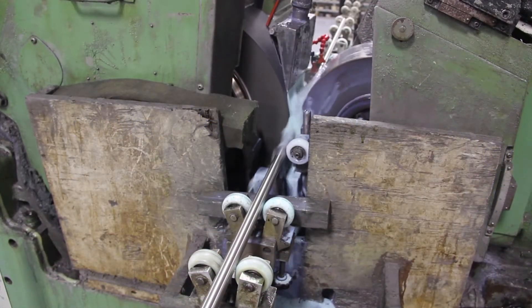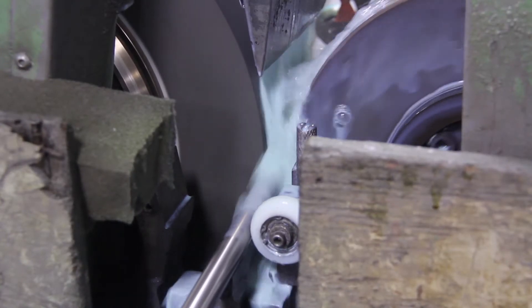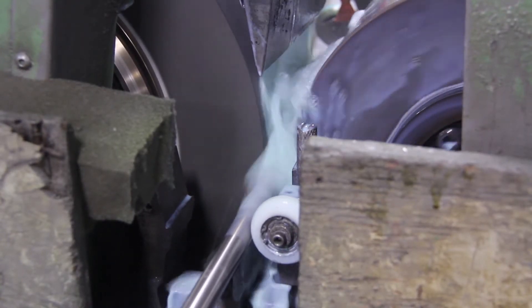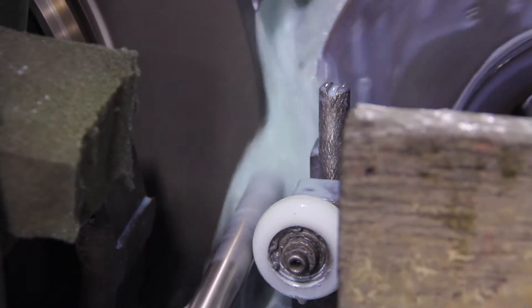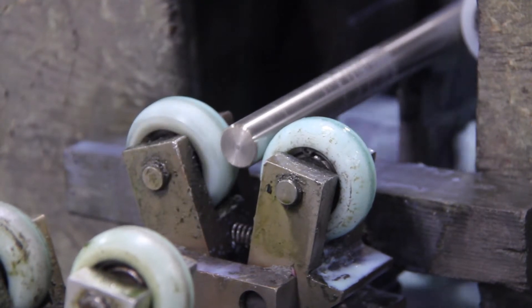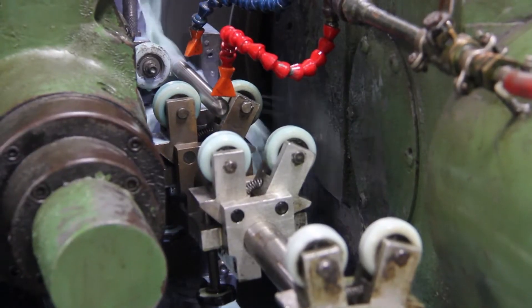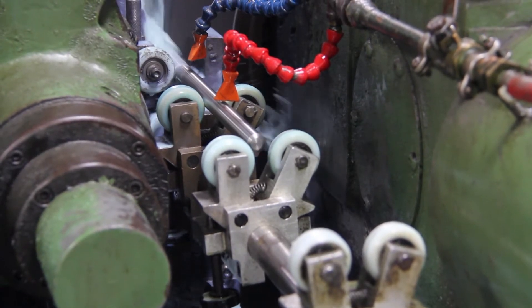The process starts by grinding the stock down to its finished size. Adjustments are made at this step to obtain the output we need at the next stage, which will be the rolling process. Multiple passes may be required and some fine tuning may be done at this step to account for the hardness of the material and its influence on the finished rolled product. This tweaking is an important first step in getting it right. The grinding process works in tandem with the rolling process.